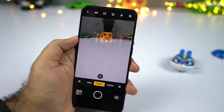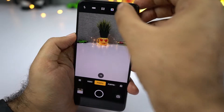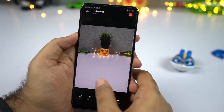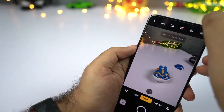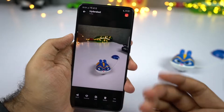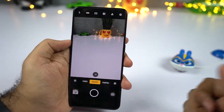This phone also has something called dazzle color mode. To enable it, select the toggle and once you do that, colors will pop out a lot. Here's a picture without dazzle mode, and here's how it looks with more color saturation. Colors look a bit more saturated in dazzle color mode. If there is a human subject in the frame, except for the human face, the rest of the colors will pop out, giving you a pretty nice effect.